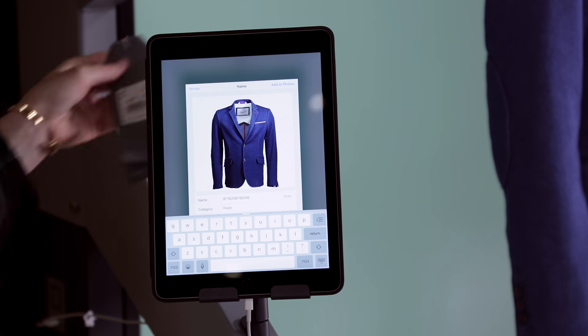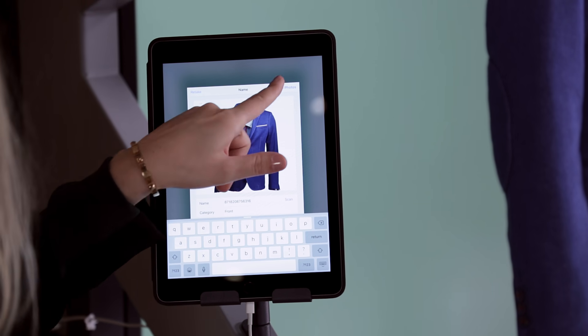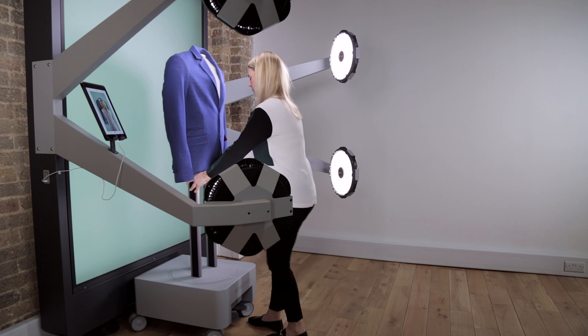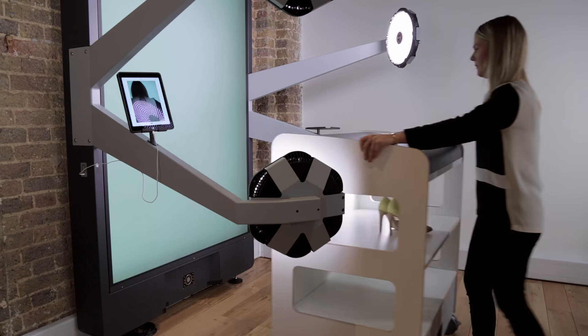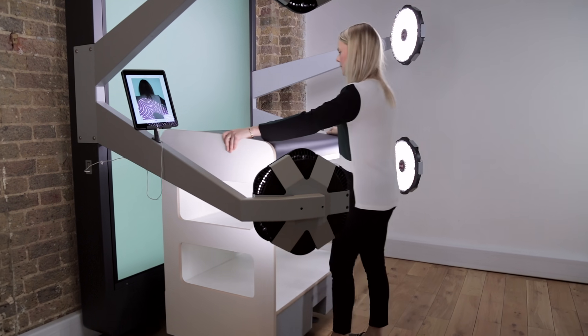Now you're ready to take the next photo. Mannequins can be easily moved in and out using the caddy that magnetically docks in the right position every time. You can also wheel in the podium accessory, allowing you to shoot products like shoes and handbags.